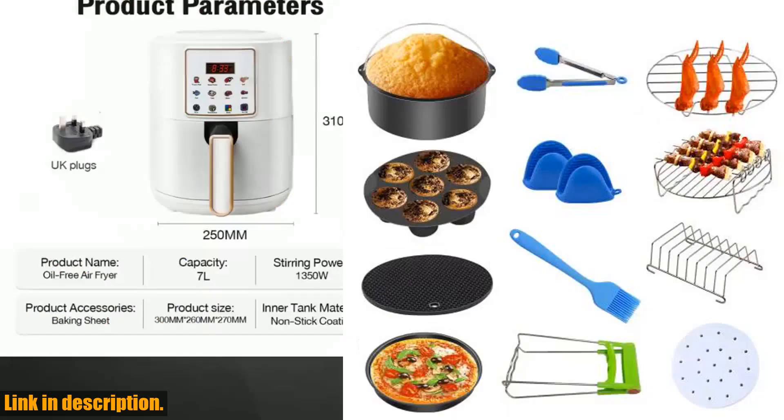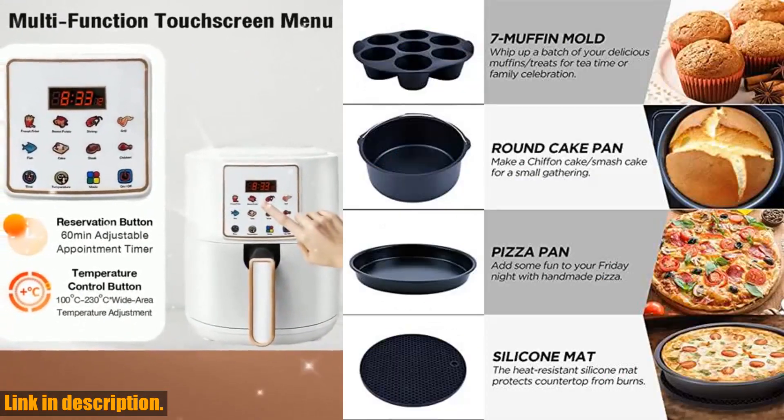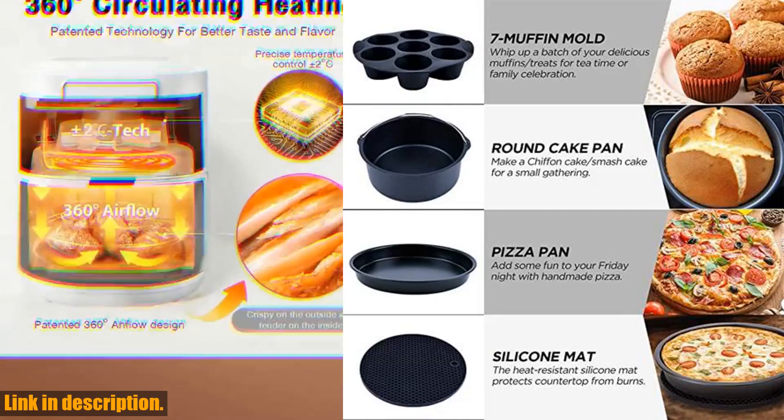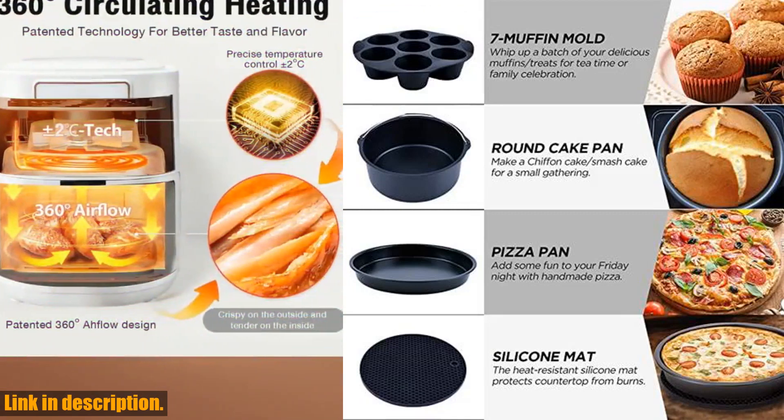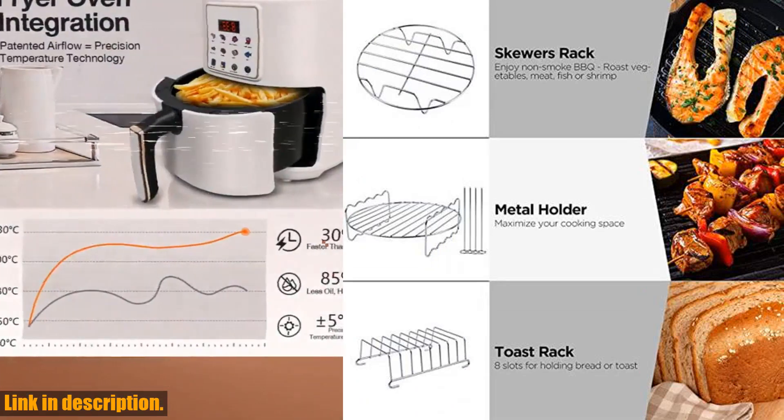First and foremost, let me tell you that these accessories are a game changer when it comes to air frying. With 8 pieces in a set, you'll have everything you need to take your air frying game to the next level. Whether you have a GoWise, Phillips, Cozina, or Sakura air fryer, these accessories are compatible with all air fryer 3.7-5.8 QT models.